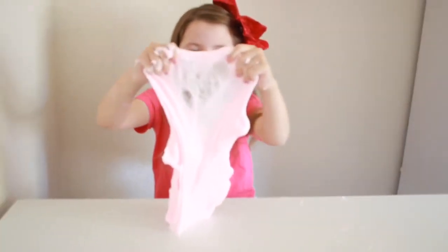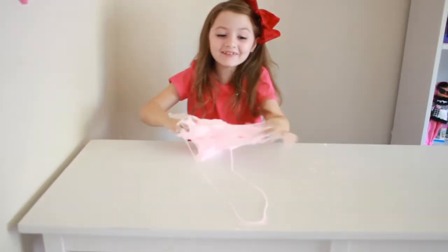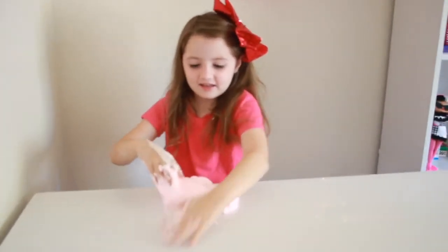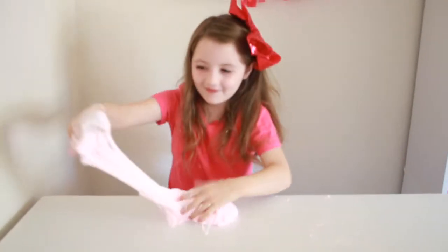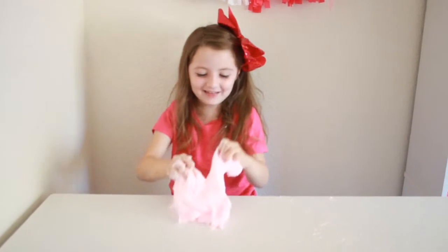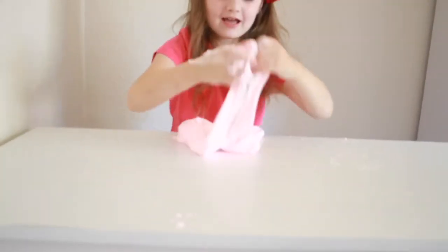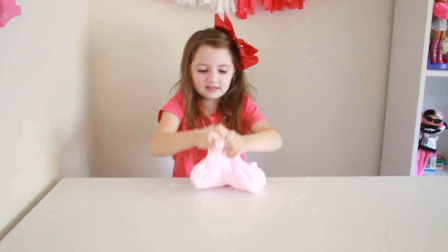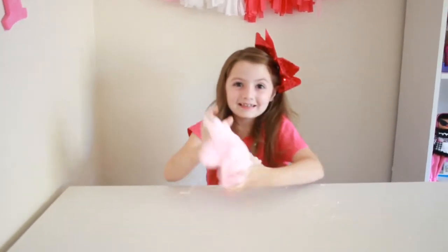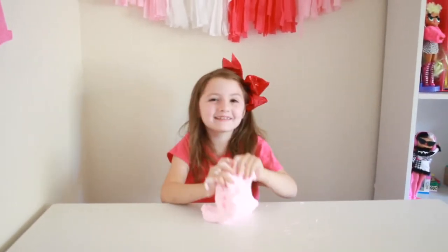Maybe we can make a bubble. Let's see. Whoa, do you guys see that? I made a bubble. That is so cool. Now let's get all the slime out. Now we're going to redo that bubble. Let's see if you guys can see the bubble again. It's so awesome, I got a bubble. Let's do it again. Look at that. Can you guys see that? That's so funny. My slime just went off my chair.